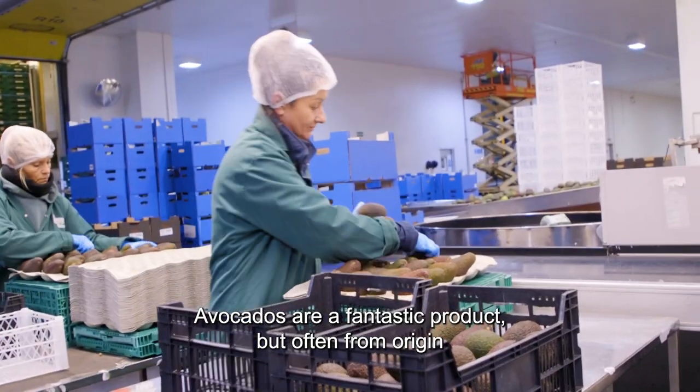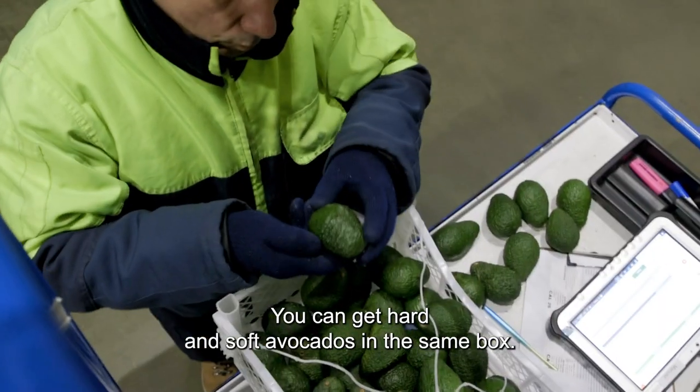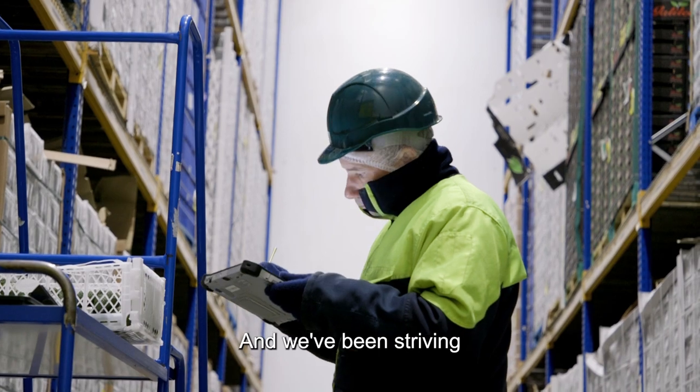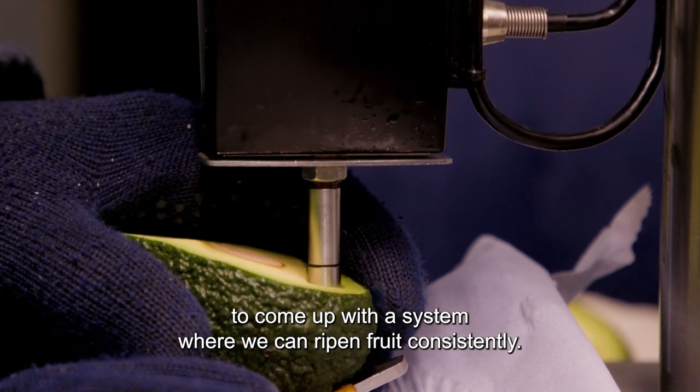Avocados are a fantastic product but often from origin you can get variability when you ripen the fruit. You can get hard and soft avocados in the same box, and we've been striving to come up with a system where we can ripen fruit consistently.